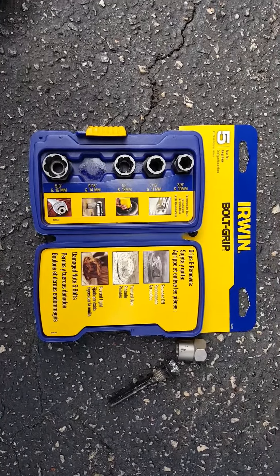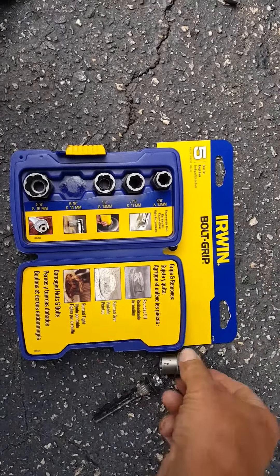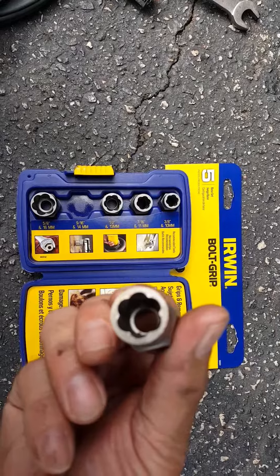So I said, well, I'll just go to Lowe's. I went over to Lowe's, asked a young lady there, and she took me right to this product. She said it should work, and if it doesn't, bring it back. This thing has got little grooves cut out in it.